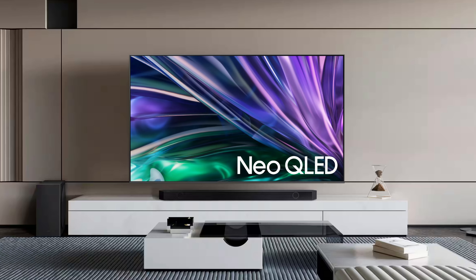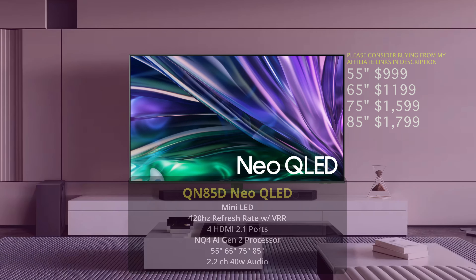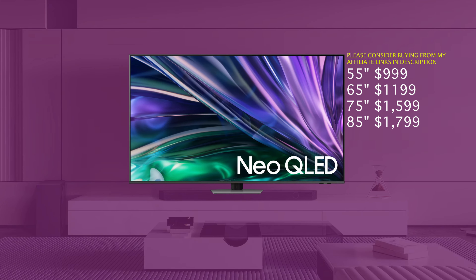I mentioned the QN85D briefly, and I do think it's a better choice over the Q80D if the price is close enough. The QN85D is classified as a Neo QLED TV, which gives you mini LED technology, resulting in deeper blacks and better contrast over the Q80D. I think the QN85D is a better TV by a good margin and that's the one you should probably pick if you're choosing between the two. Prices for the QN85D: 55 inch is $999, 65 inch is $1,199, 75 inch is $1,599, and the 85 inch is $1,799.